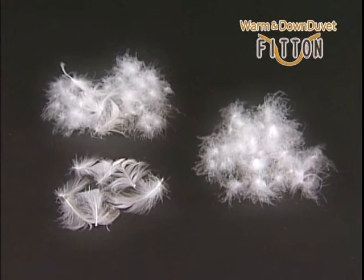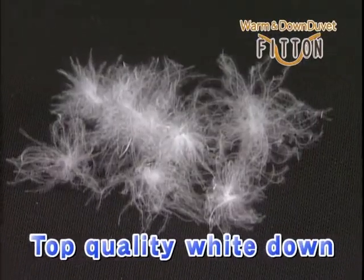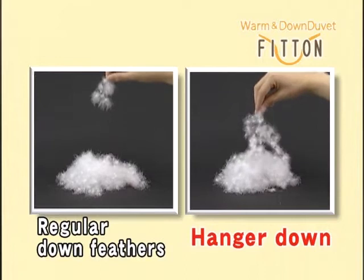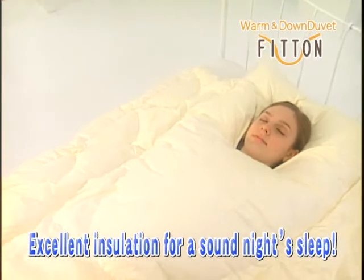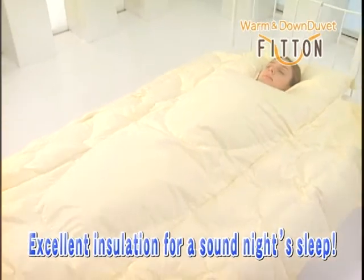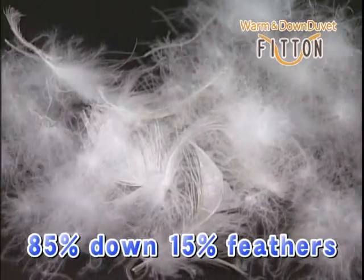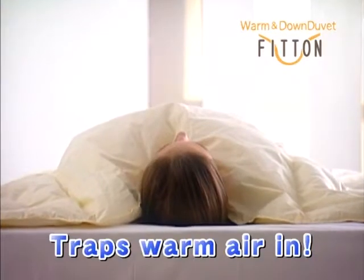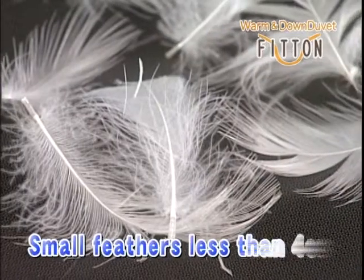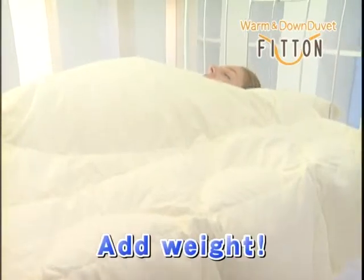FitOn contains three different types of feathers. The center part, which has the most contact with your body, is filled with top quality white down. The use of hanger down means the down feathers hook together, making the comforter more insulating and allowing a sound night's sleep. The sides contain 85% down and 15% feathers to safely trap the warm air in. The edges contain small feathers less than 4 centimeters in size, which add weight to the comforter and give it that perfect fit.